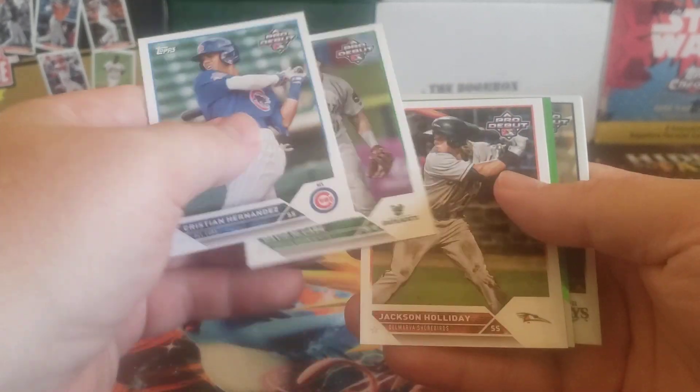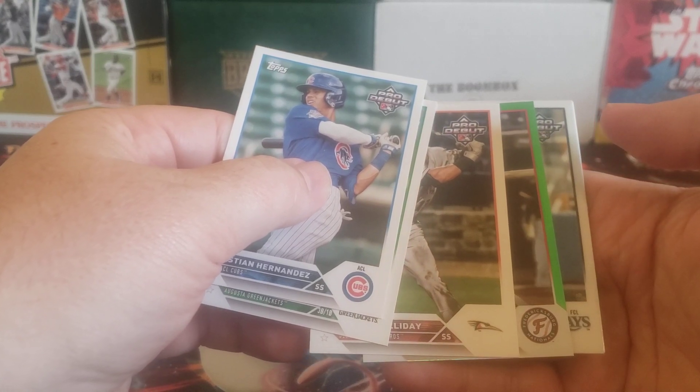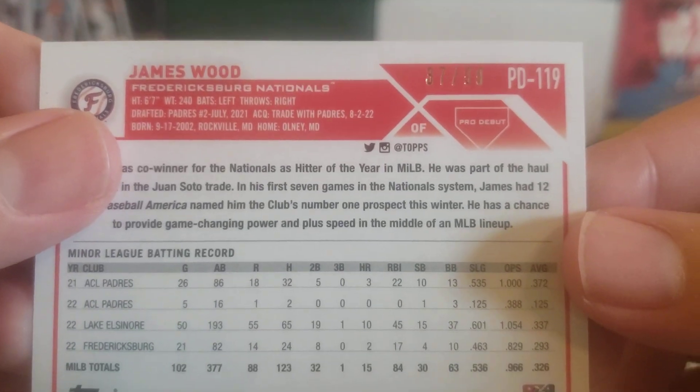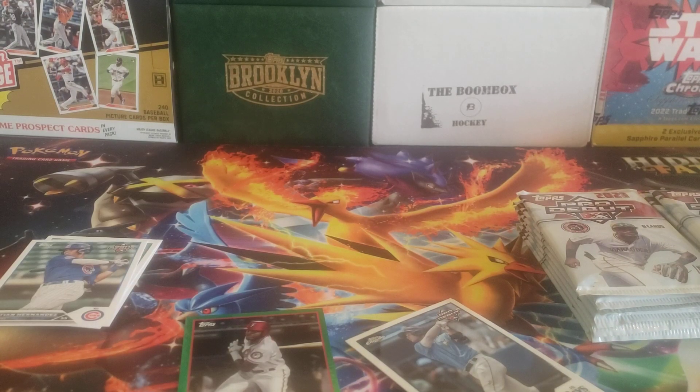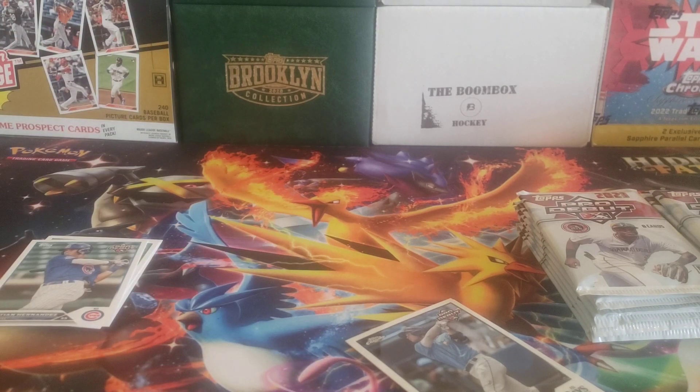Alright, Christian Hernandez. We got a green foil right off the bat for the Fredericksburg Nationals. James Wood - green foil should be 99. Yep, 37 out of 99. Very, very nice. Get that sleeved up.